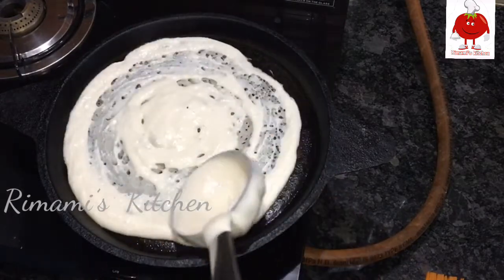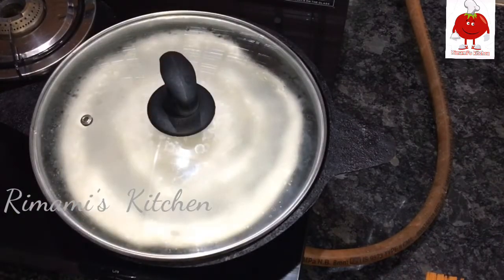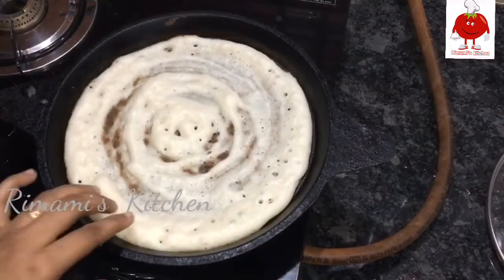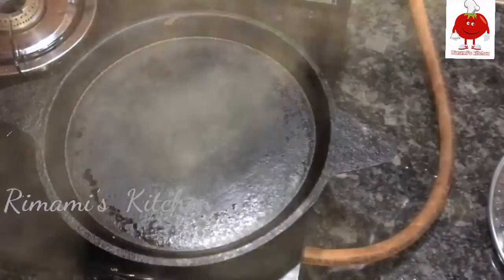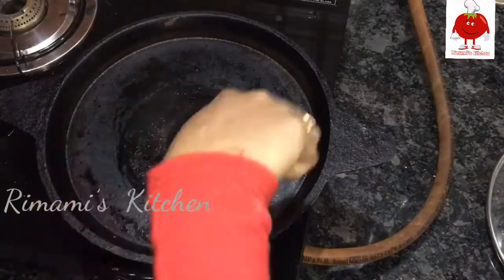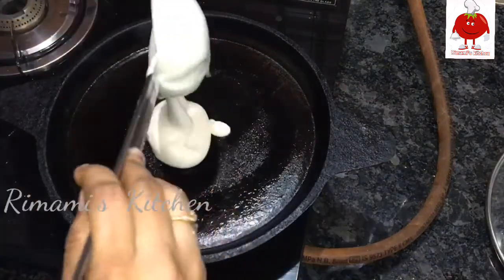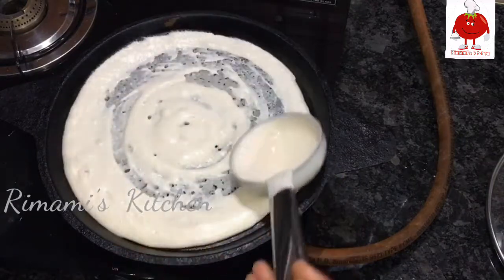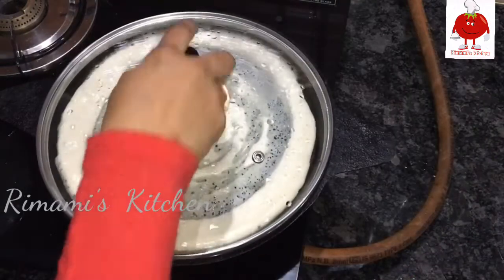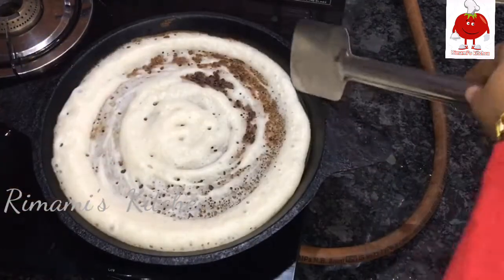You can use the ladle to remove it. Let it rest for 2 minutes. We will not use the ladle to remove it yet. Add the oil and remove. Put them together as they cook. Once we cook it a bit, we can cook a little more food.